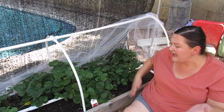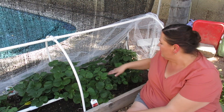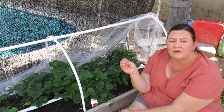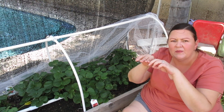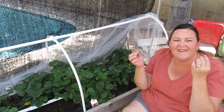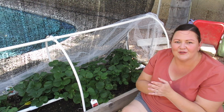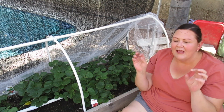Tip number ten: keep tucking your runners in. Runners are long little pieces that come off the plant — sometimes they look like a stick, sometimes a vine — and they have what's called a daughter plant on there. You'll see a couple of leaves and what looks like little nubs on the bottom; those nubs are roots waiting to touch dirt. If you keep those in contact with soil for a couple of days and keep that soil wet, you'll get another strawberry plant going.